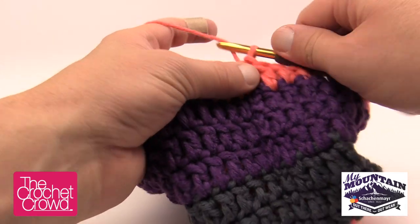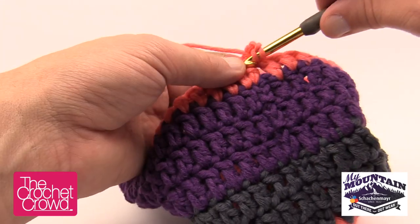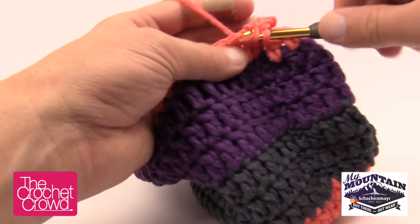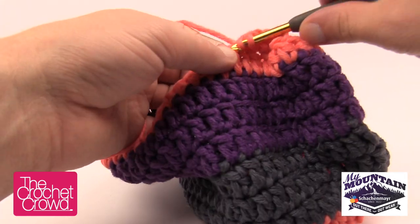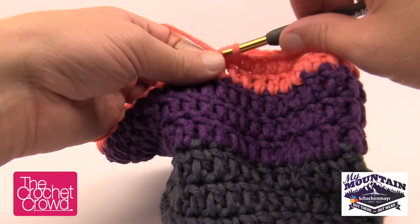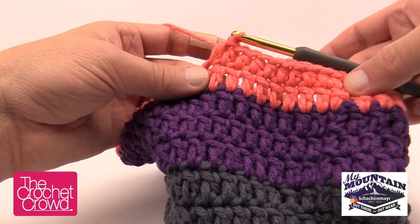I'm ready to begin the ear flap having just finished Round 13. Chain two — 1 and 2 — and then ten half double crochets. We start in the very beginning and half double crochet across ten stitches: 1, 2, 3, 4, 5, 6, 7, 8, 9 and 10. You'll want to do this for both ears; I'm only showing one. There's the length — now let's turn and do a decrease.